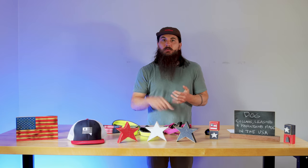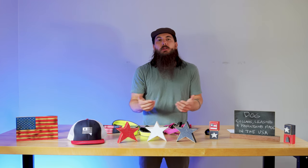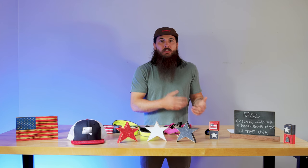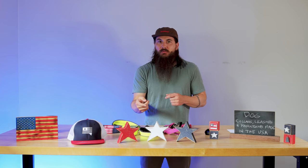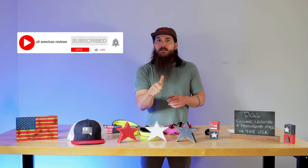I've also written about this exact same topic before, so check in the description below for a link to that article, or you can just Google All American Reviews, dog collars, leashes, harnesses, whatever you're looking for, made in the USA, and you should be able to find our articles there. You can also head over to allamericanreviews.com for more research and buying guides on shopping American-made, and make sure to like and subscribe if you like this video.